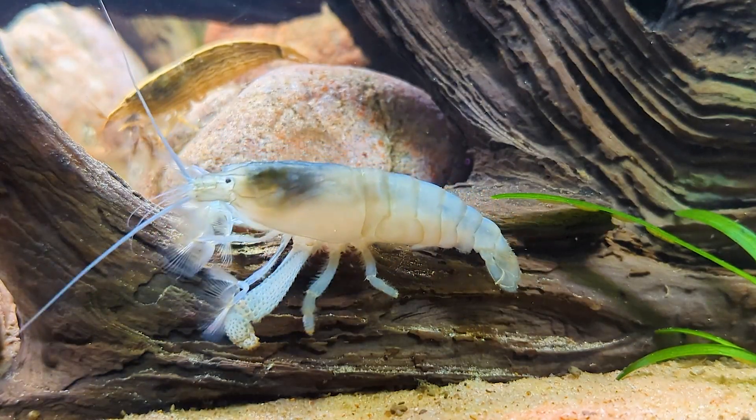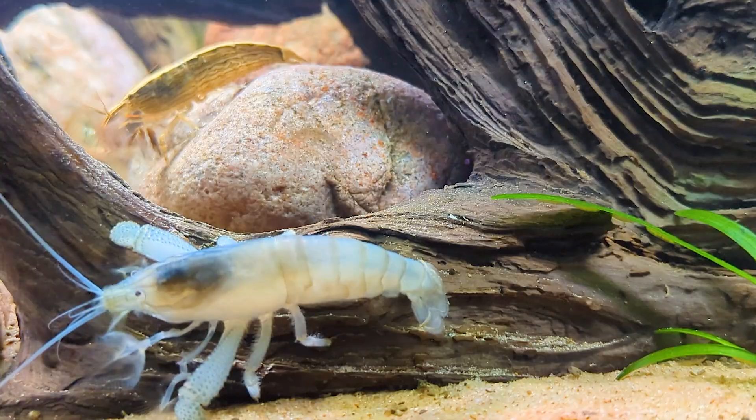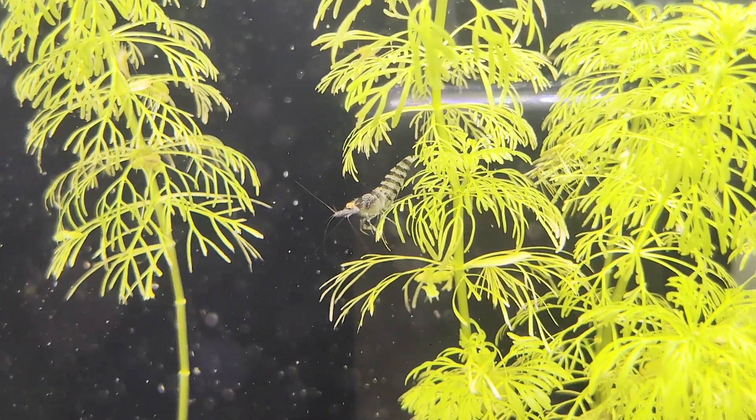Copper is actually essential in tiny amounts for many organisms, including shrimp, as it plays a key role in their metabolism and enzyme functions.